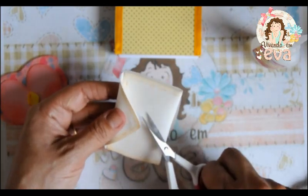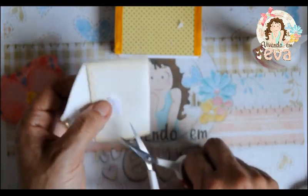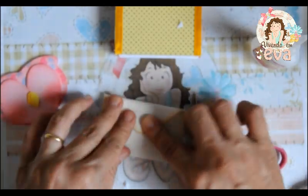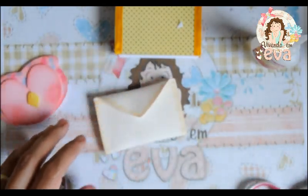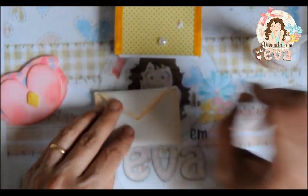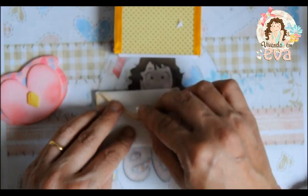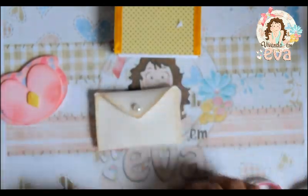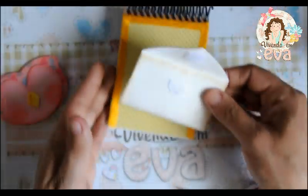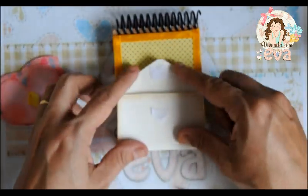Nós vamos recortar só essa partezinha aqui para dar acabamento. Vamos colar um chatô — esse aqui é da laço geral — para ficar mais delicado. Esse envelope vai vir aqui coladinho, que é justamente um bloquinho decorado com a corujinha mensageira.